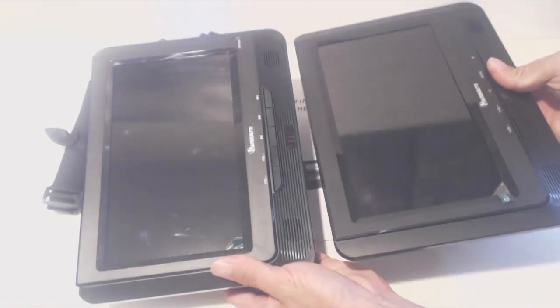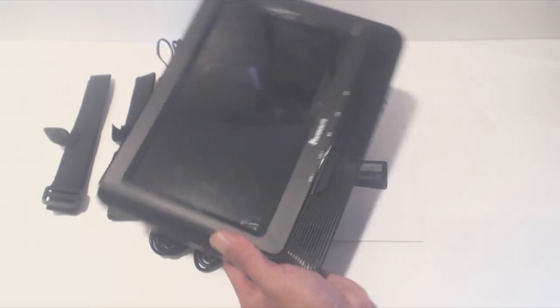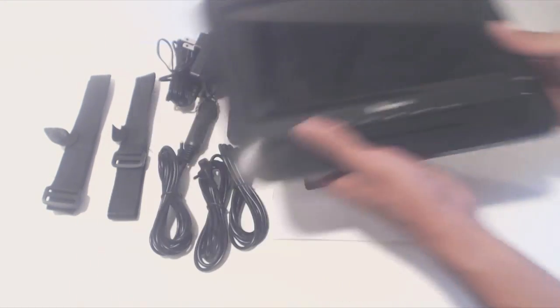You'll receive two screens for the DVD player. One is a monitor only and the other has a DVD drive built in beneath the screen.